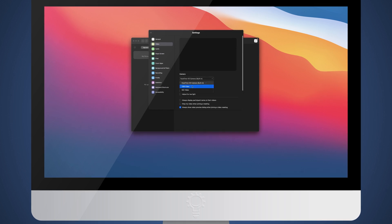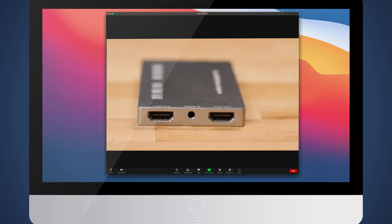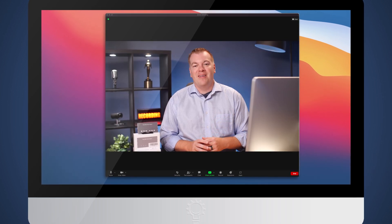You're now able to open up your preferred virtual meeting software — here I'm using Zoom — and select the USB video as your camera source. To switch between inputs, just push either the A or B button.